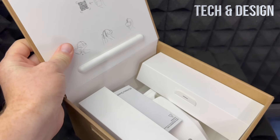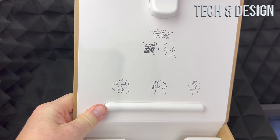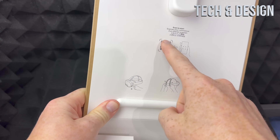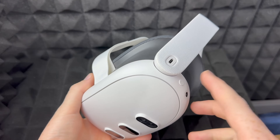On the box itself — the one you opened to get all your stuff — you should see a QR code. Scan it with your phone or tablet to get started with the whole setup process.